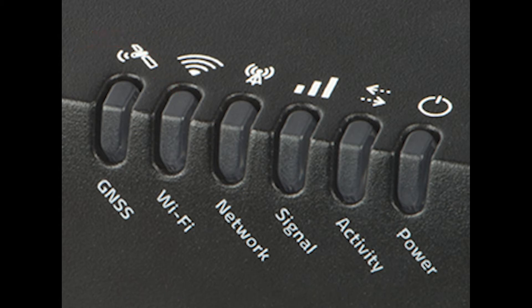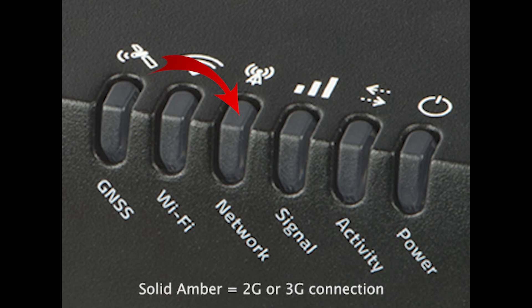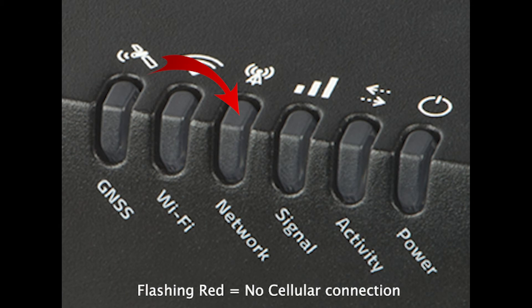The network light allows you to see if you are successfully connected to your chosen cellular network. If it is solid green, that means LTE, while solid amber is either a 2G or 3G connection. Flashing red is not good, as it means you are not in coverage.